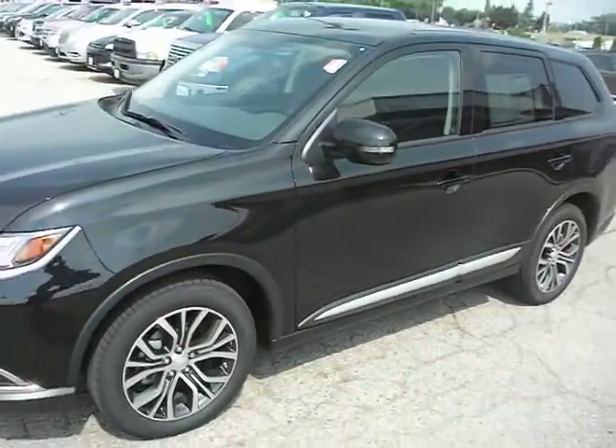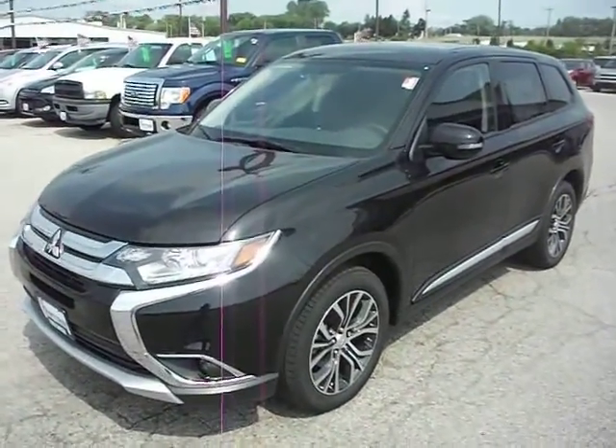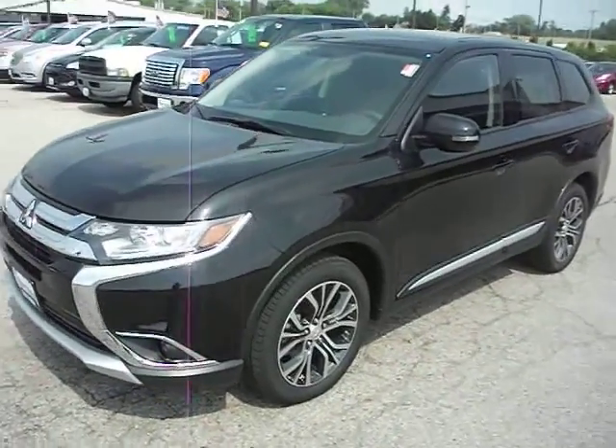And with that, that has been the 2016 Outlander. Give us a call, set up an appointment, come on and see this thing for yourself. Thanks for watching.